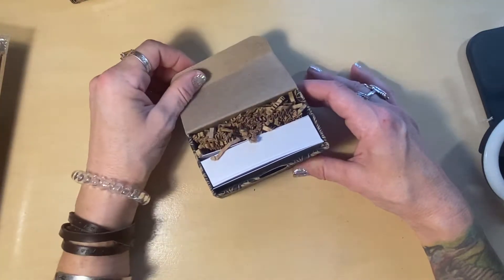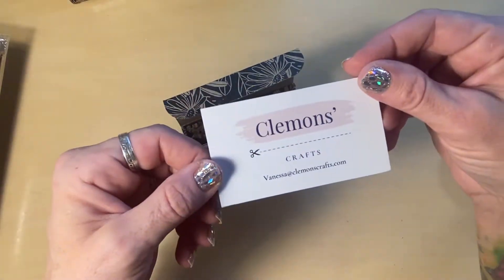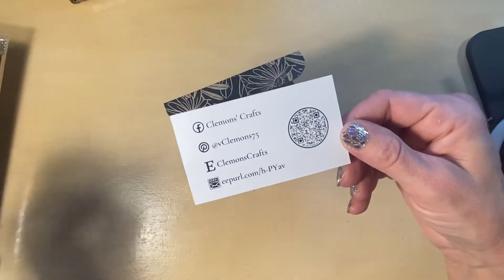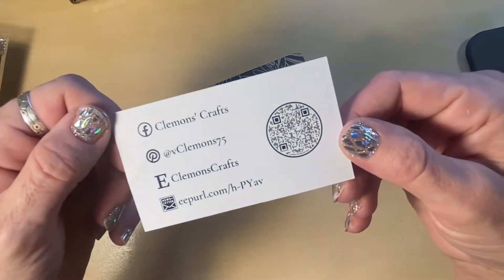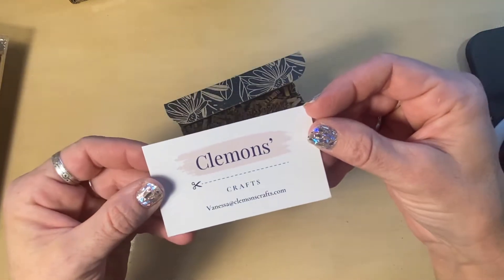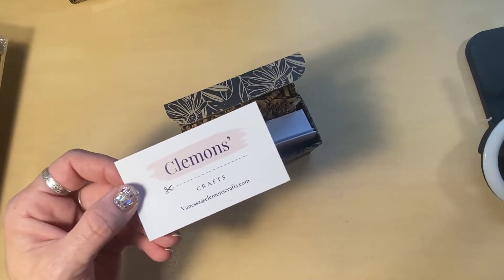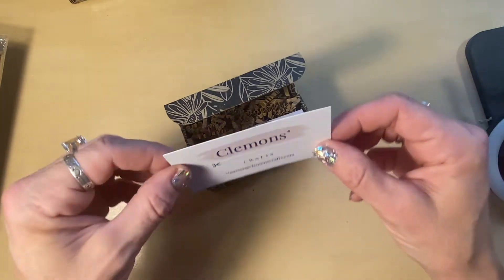Here's my little box, and when you open it — here is one of my little business cards. I try to put these in all my orders. It's got my Facebook, Pinterest, Etsy, and email. And that is my newsletter. You guys should sign up for my newsletter because this month I chose the color turquoise, and the topic is embossing folders, which is why I'm trying to make a video on embossing folders.